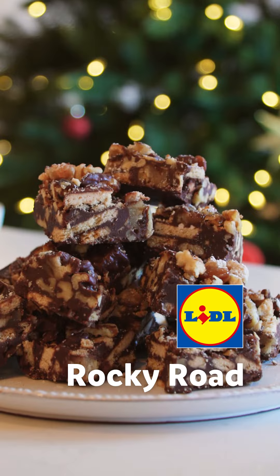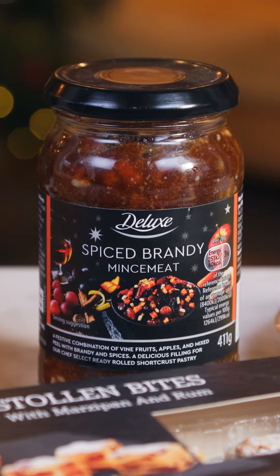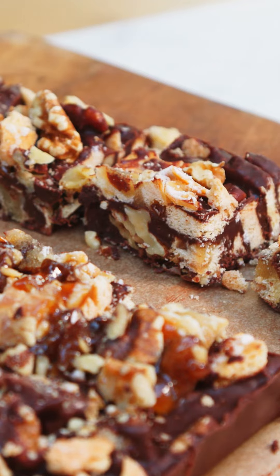Smells amazing. Alright, we are gonna make some Rocky Road using Lidl Deluxe Mincemeat and Stollen. It's gonna be delicious and fantastic one to make with the kids.